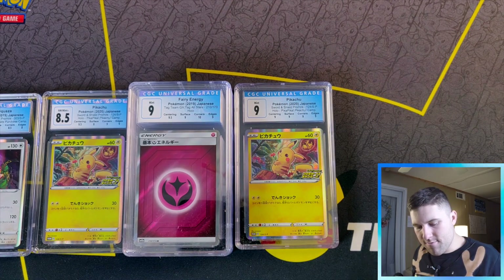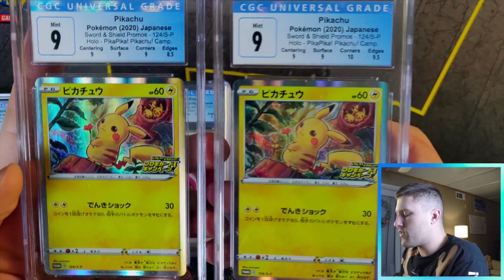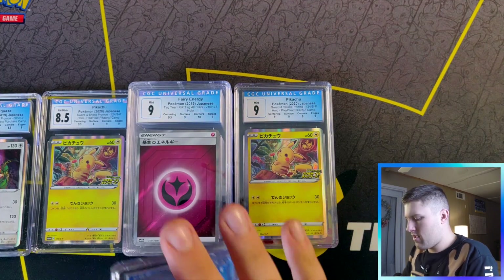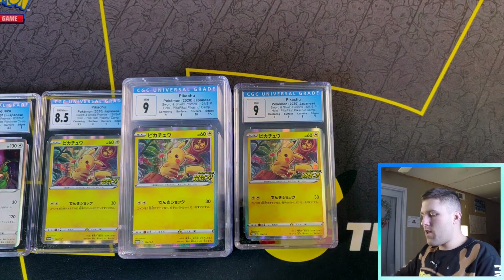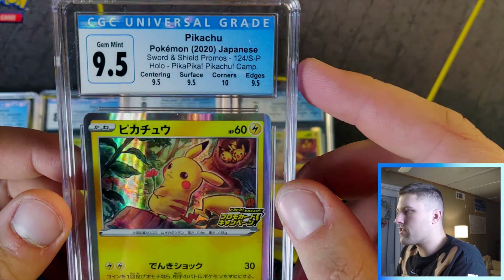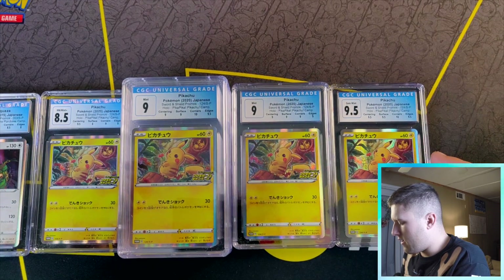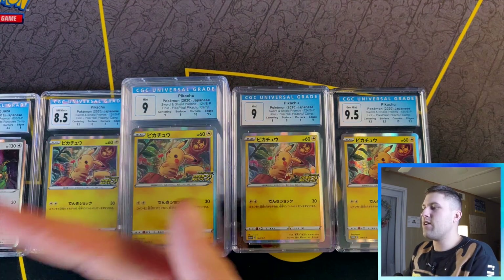I have two quad nines on those. Then going back into it, I got two nines — love this card, I won't go wrong holding on to those. And then one nine five — a very strong nine five with a ten in corners. Would love to get it in pristine ten but who knows.